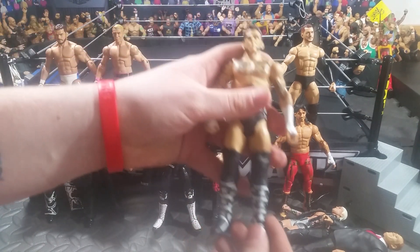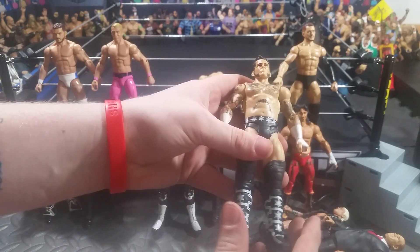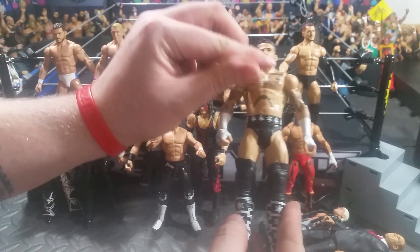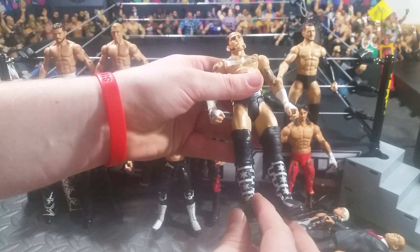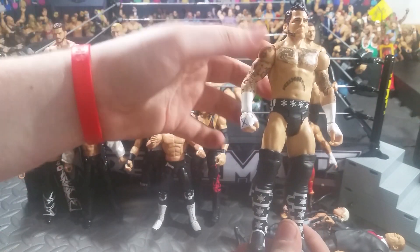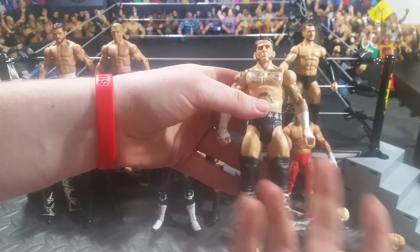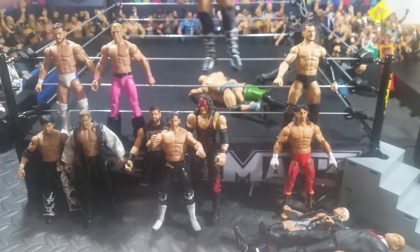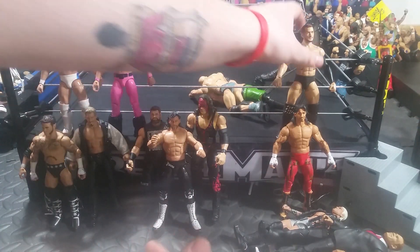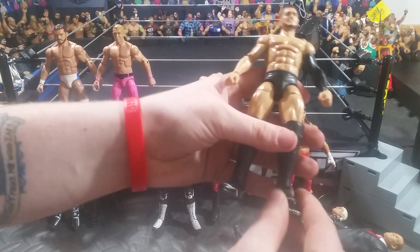Next up, we have a 2014 Royal Rumble CM Punk. I just put the Elite 29 head skin on it. I know Punk did have his hair messy in that match, but I am currently using the messy head skin that I have on my extra All-Stars Punk. This is kind of whenever he had his last match — I was there, so it's kind of sentimental to me. It was just a good time, I guess.